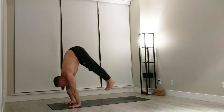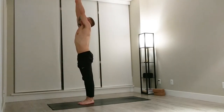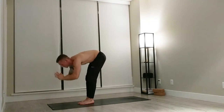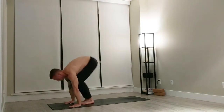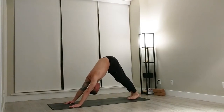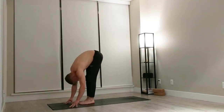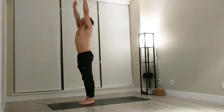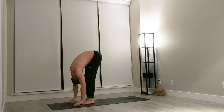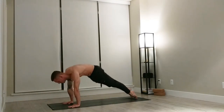Bring your gaze forward, float to the top of your mat. Halfway lift, forward fold. Bring your hands up into a mountain pose. Back down into a mountain with a slight back bend, fold forward. Halfway lift. Jump back into chaturanga. Inhale upward facing dog, exhale downward facing dog. Gaze forward, float to the top of your mat. Halfway lift, fold forward. Bring your arms up into a mountain pose. Bring the hands down to the side. Up into a mountain, slight back bend, fold forward. Halfway lift. Float into your chaturanga. Upward facing dog. Exhale downward facing dog.